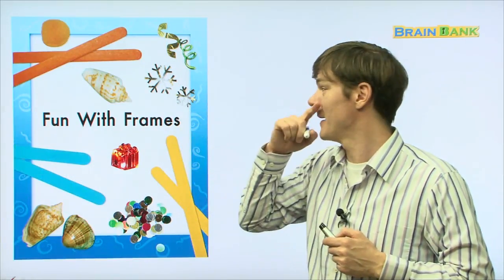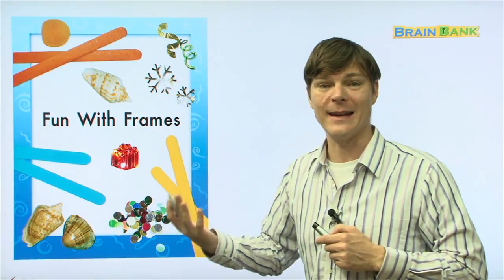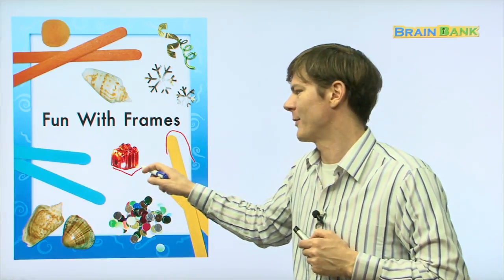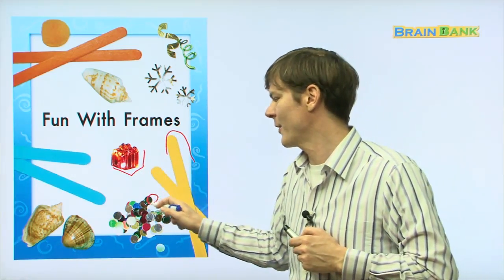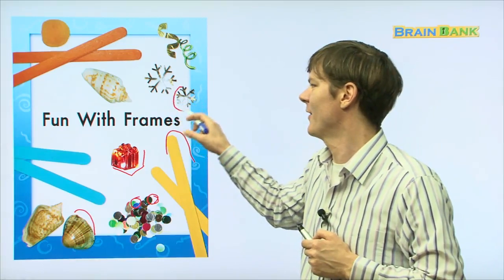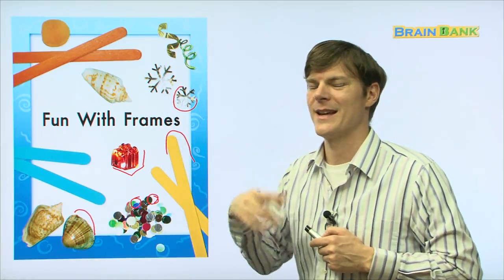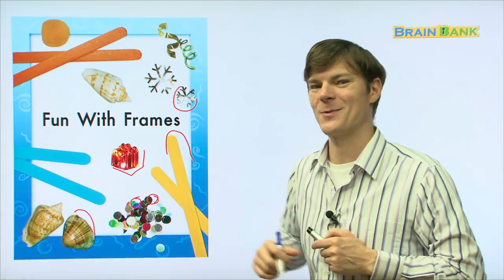Fun with Frames. So here on this page, you can see all kinds of things that we need to use to make really interesting, fun frames. Here you can see some popsicle sticks, some little square piece of jewelry plastic, some circles, some confetti, some shells, some stars, more popsicle sticks, more shells, and some more confetti. These are just some of the things you can use to make very interesting, fun frames. All right, let's read on.